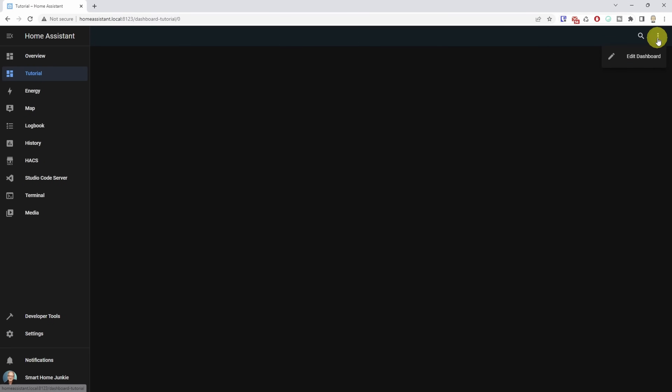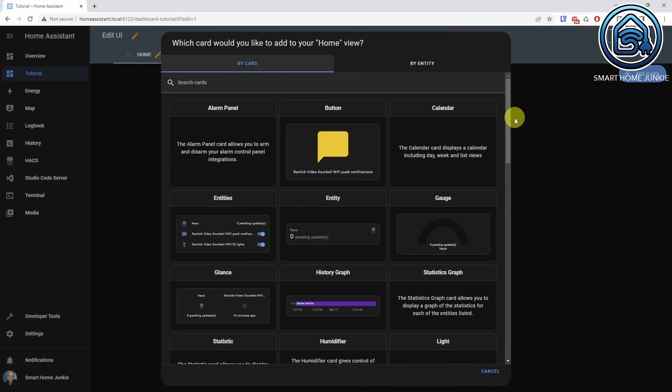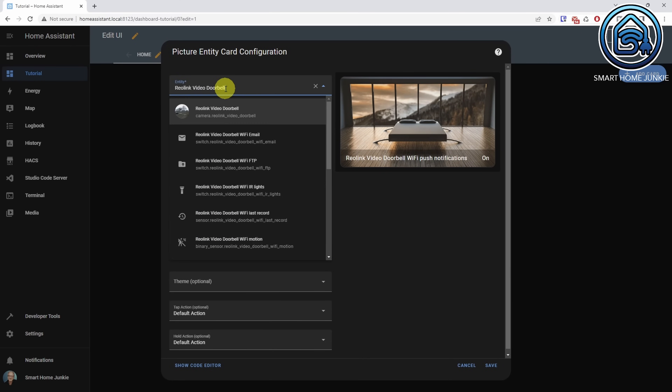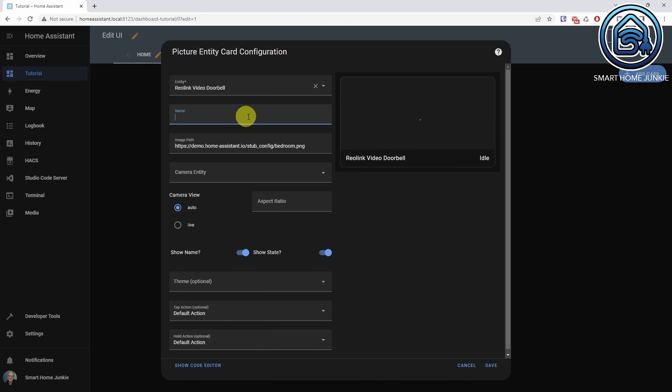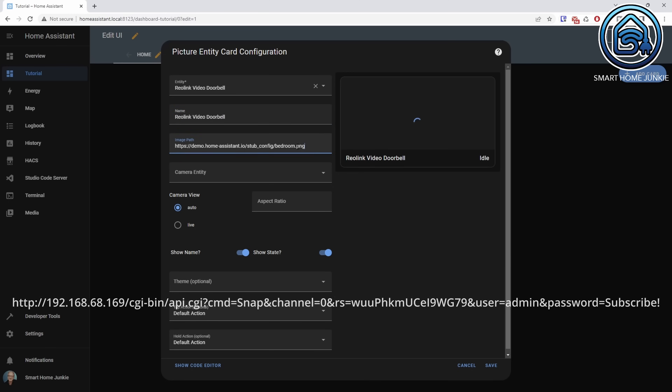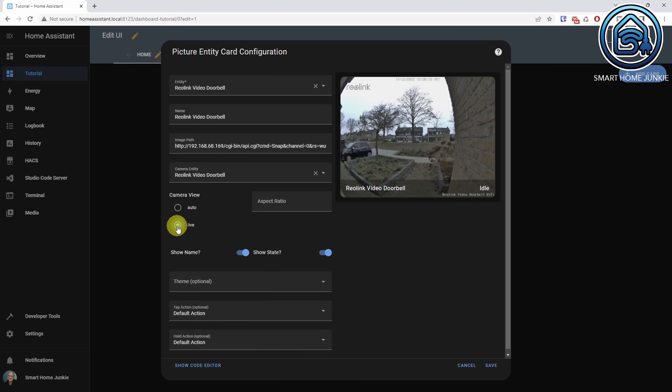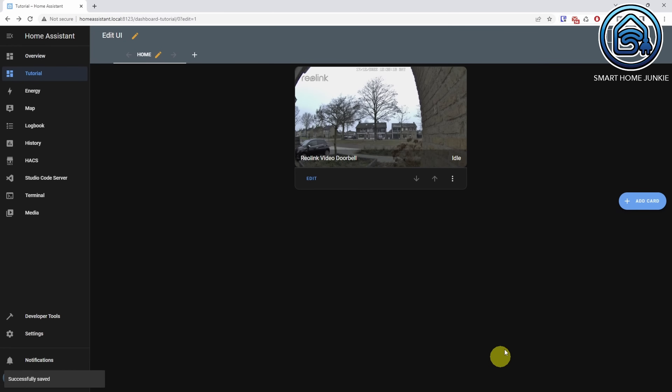We can show the doorbell using the Reolink integration from HACS, but if we use the default generic camera integration in Home Assistant, we can even show the live stream on our dashboard. Go to your dashboard, click on the three dots in the right upper corner and click Edit Dashboard. Click Add Card, select the Picture Entity card. At Entity, select your Reolink video doorbell, give it a name, and at Image Path enter the image path for the snapshot. At Camera Entity, select again the Reolink video doorbell. Set your camera view to live and click Save, then Done.